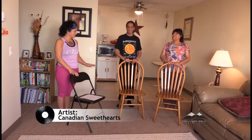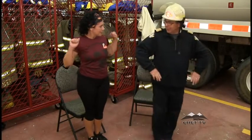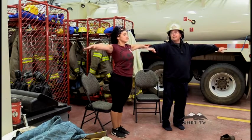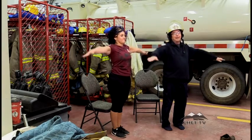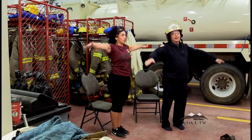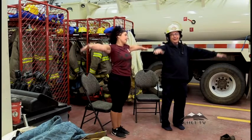Good job, okay, we're done with that one. For the last one we're gonna do our arm circles. Arms out, back straight, focus — good job. Everyone can do this, anybody can do this at home.